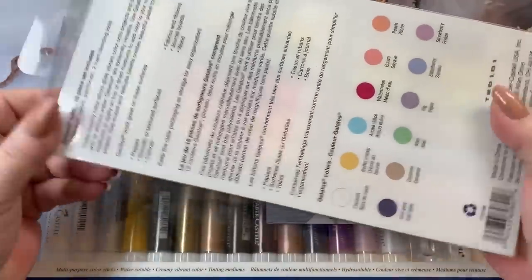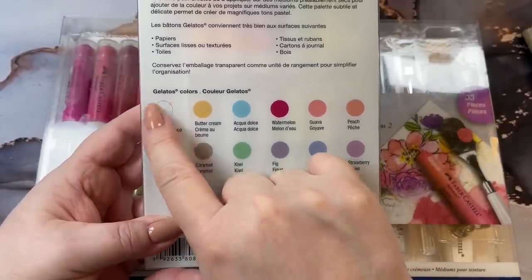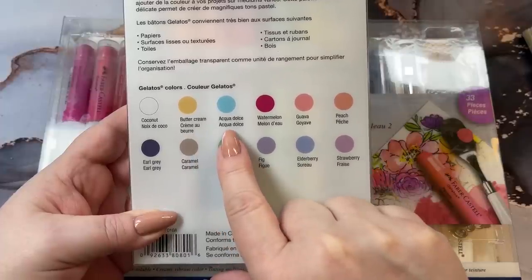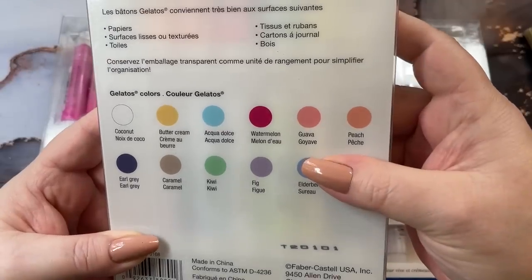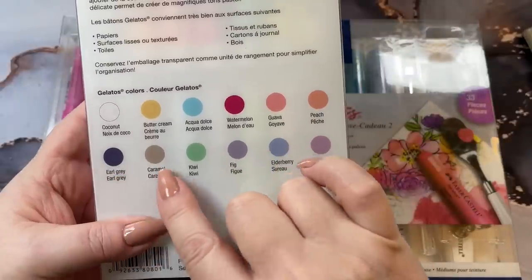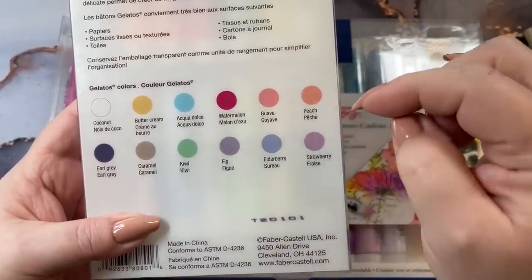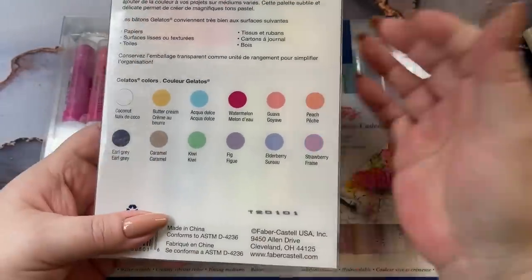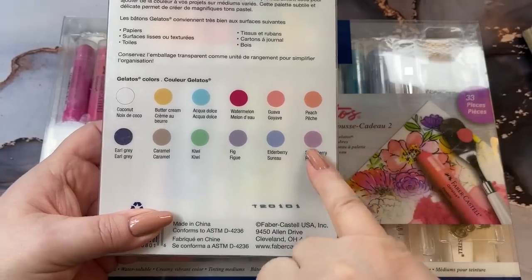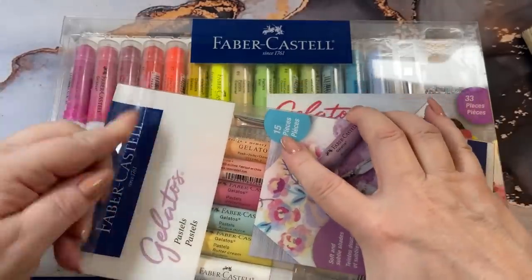So we're going to open the pastel set. On the back here you get the colors. We have Coconut — kind of white — Buttercream, Aqua, Watermelon, Guava, Peach, Earl Grey — it's kind of a purple color — Caramel, Kiwi, Fig, Elderberry, and Strawberry. I kind of like those colors. I like these lavender-y colors, so we'll find out because I have to do a color swatch on these.